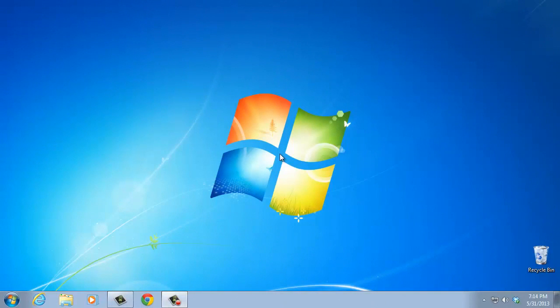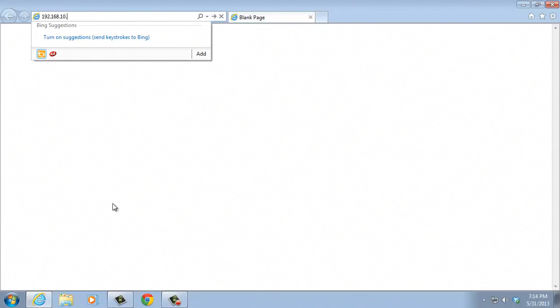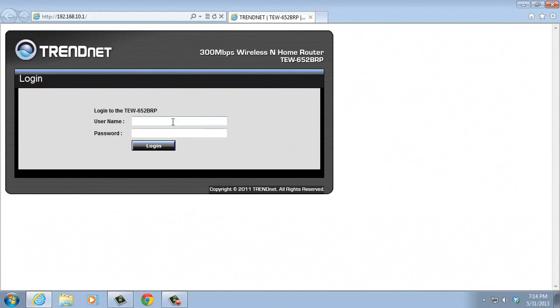In this tutorial you will learn how to reset your wireless router password. Open your web browser and type in the search bar your router's IP. The router's IP is usually 192.168.1.1. Then login to your admin account.